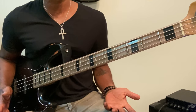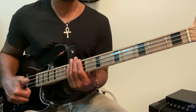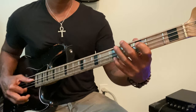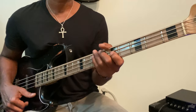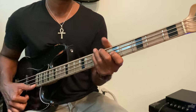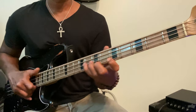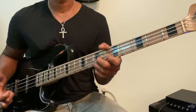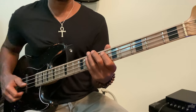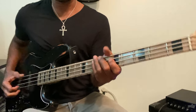If I think about Larry Graham's style, I imagine that maybe he plucked it a little bit harder and a little bit wider off the instrument. That's a lot of ringing. So I'm still working on it.